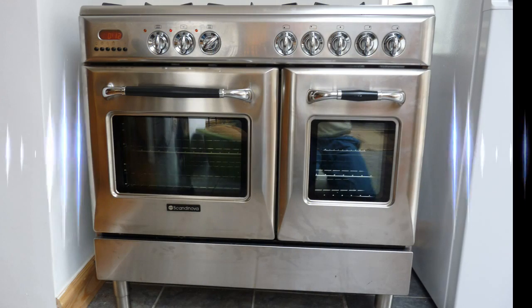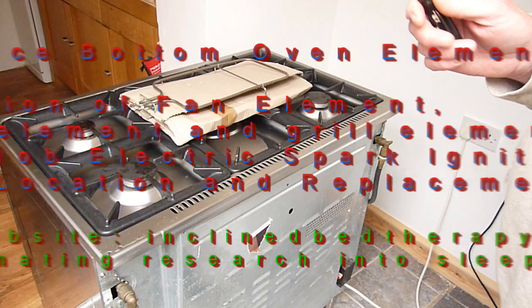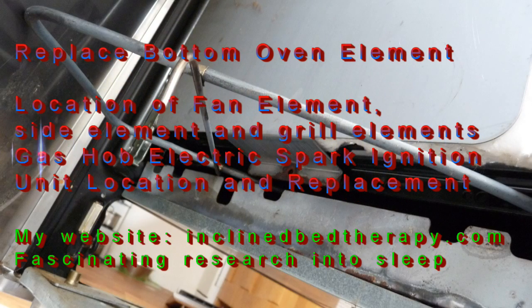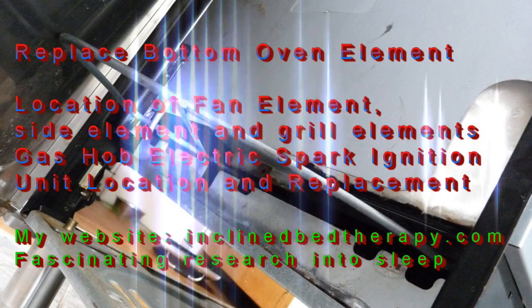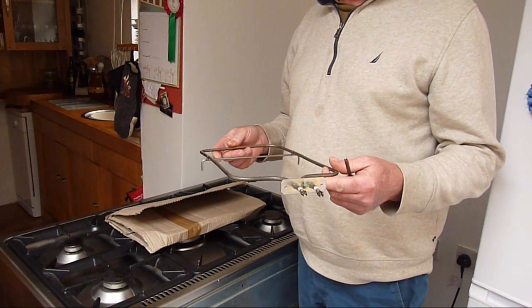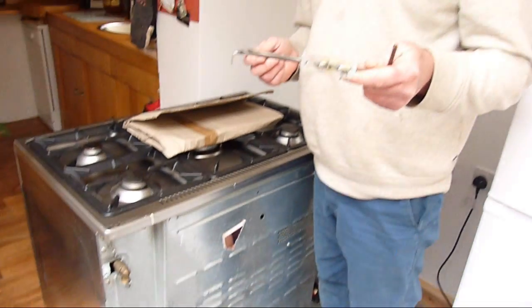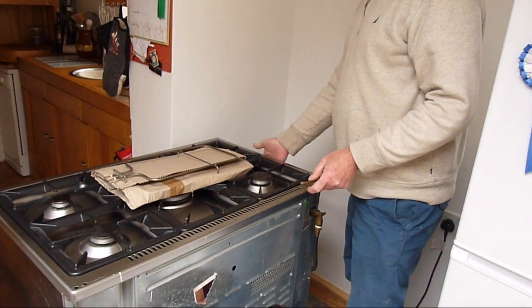How to disassemble the twin oven cooker - this one's a Scandanova. We'll also be taking the top of the cooker apart to locate the ignition box, which will be replaced, and we'll be replacing the bottom element, also showing the location of the grill element and the side elements. Most elements in an electric cooker are quite easy to change; the bottom element however is a little bit more difficult, so we'll be showing how to disassemble the cooker.